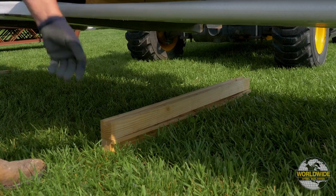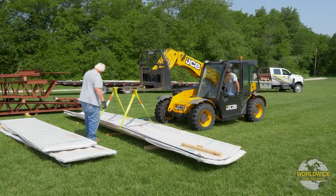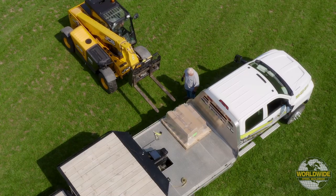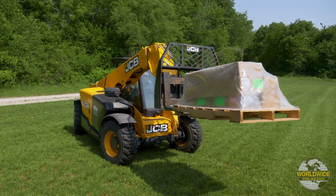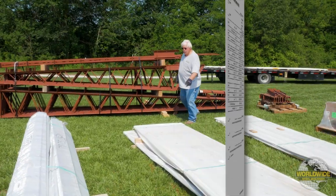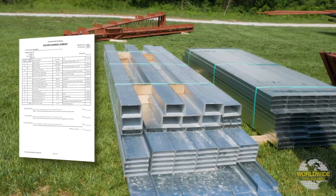Metal panels should be elevated at a slight angle on dunnage to allow for water drainage and air circulation. Lastly, unload your hardware and small items pallet and sit those on the ground. Once everything has been unloaded, it's a good idea to inventory all materials against your ship list.